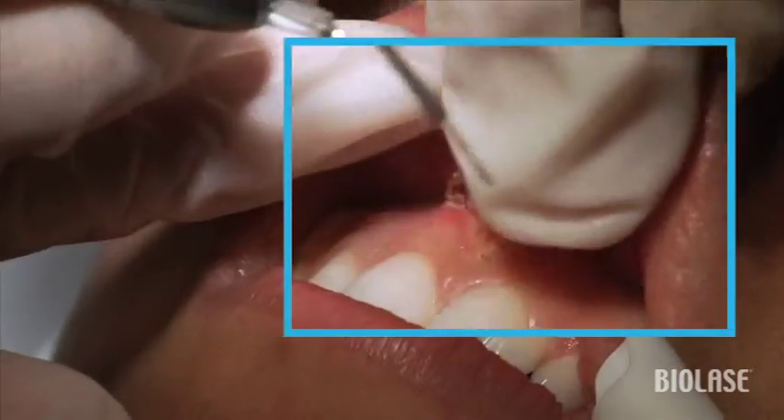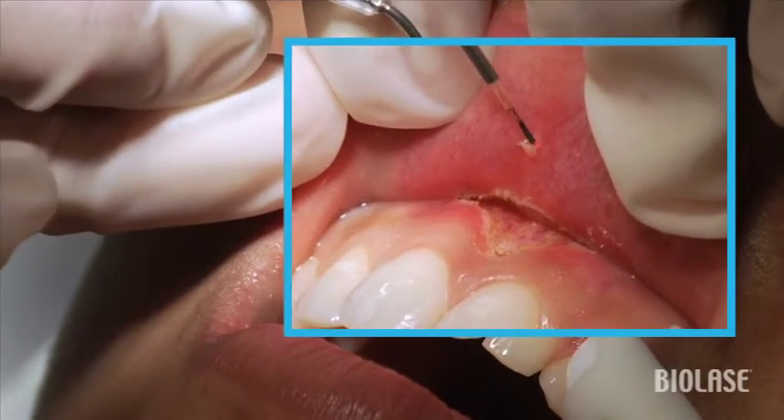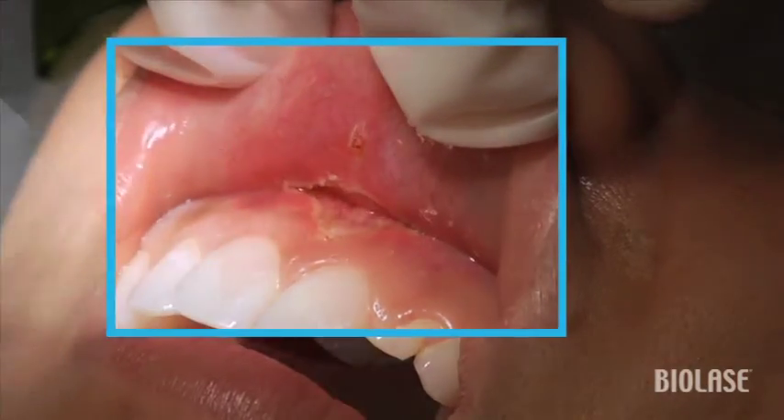This is a good time to note that there's a little nodule next to the surgical site as well, and we're going to remove this using the iLase in the same frenectomy setting. Then using a tissue pickup, we can remove this lesion very easily.